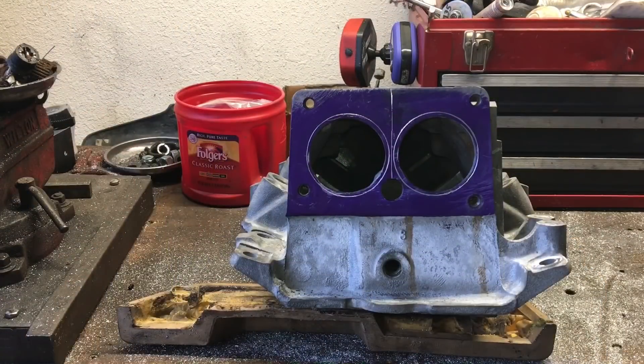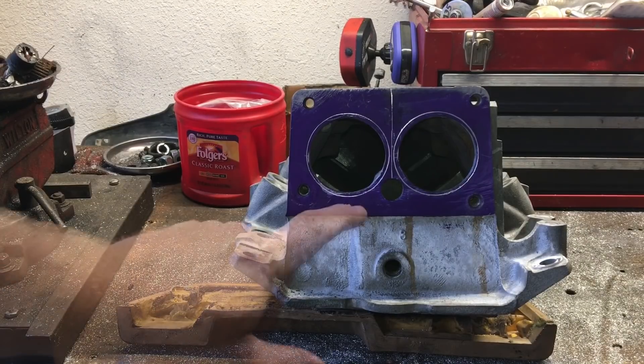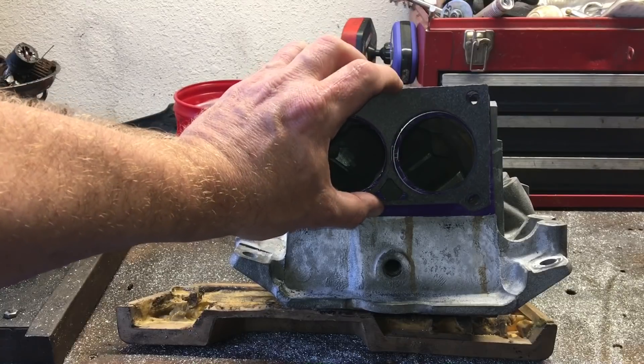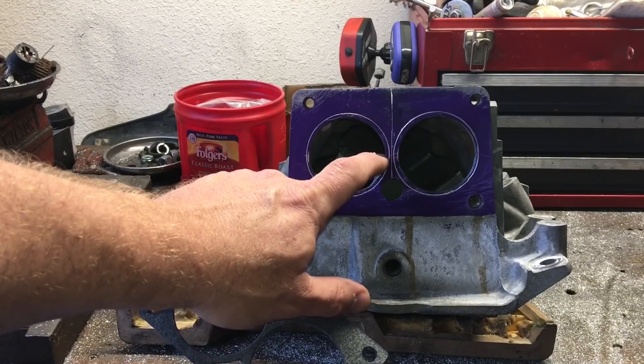I wanted to go over enlarging the inlet on this old LT1 — essentially 1993 to 1997 LT1 and LT4 engines. What we're wanting to do is enlarge the openings to match a dual 58 millimeter throttle body. In this case, I just ordered the dual 58 millimeter gasket, centered it, bolted it down, and scribed the 58 millimeter opening. You can see it makes a significant difference.